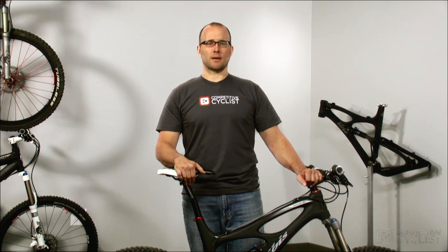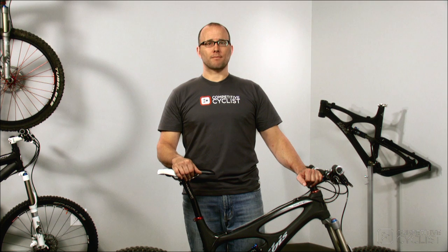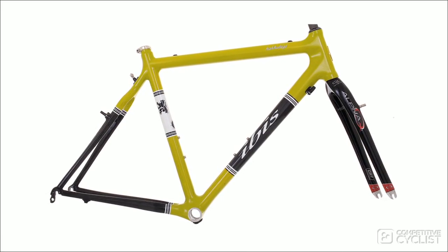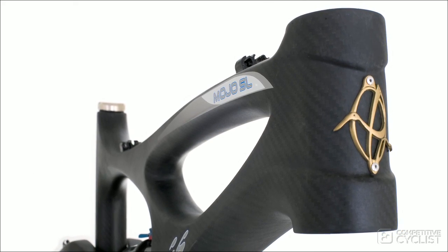I'm Ryan with Competitive Cyclist, and this is the IBIS Mojo SL. We've been IBIS fans for a long time, so we're happy to introduce their small but focused product line. All of their bikes are now made with carbon fiber — from their Hakalugi cyclocross bike and the hardtail mutant, the Tranny, to the Mojo. Our test bike is no exception.